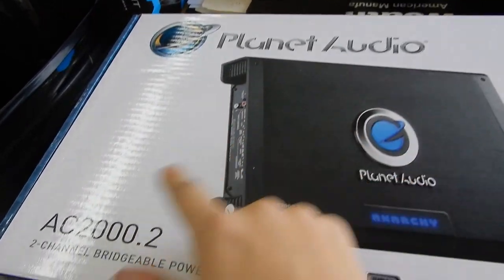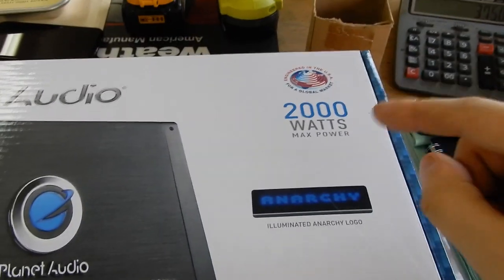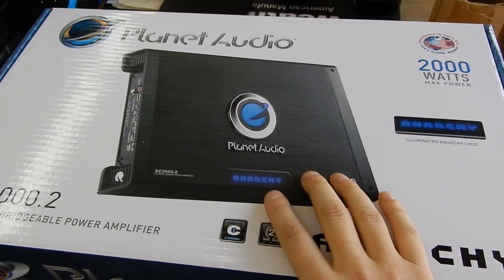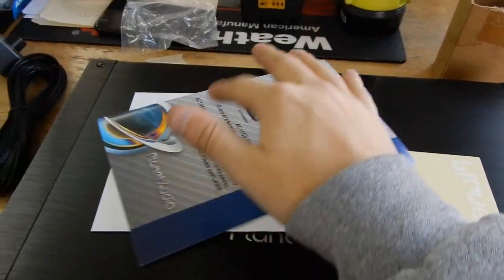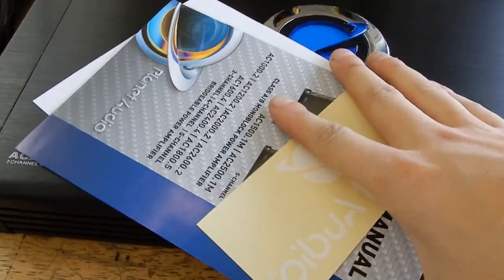Here's the amp we got — it's the Planet Audio AC2000.2. It's a two-channel amp and it is 2000 watts, so it should definitely have plenty of power for what we need. I'm going to unbox this and see what all it comes with. Got to open it up — of course we've got our paperwork and a sticker, which is lovely. We'll throw that to the side.